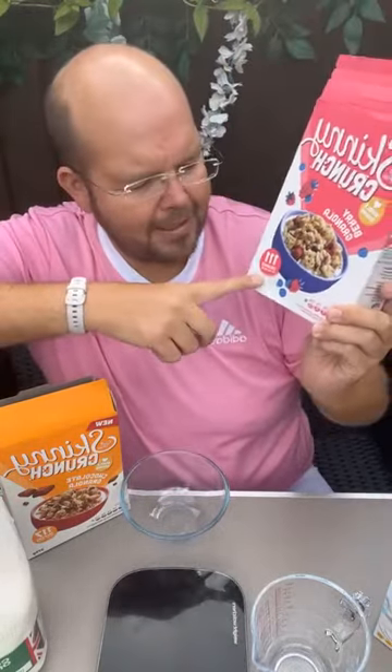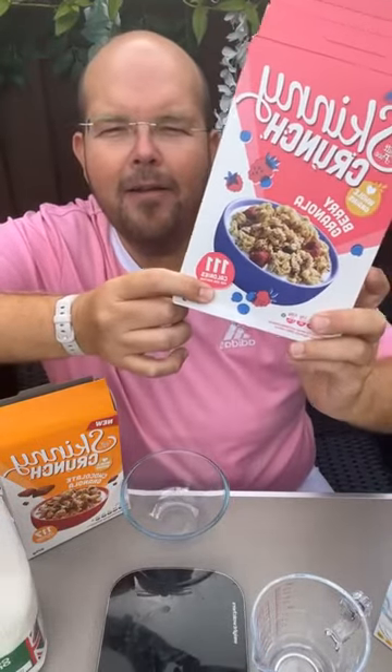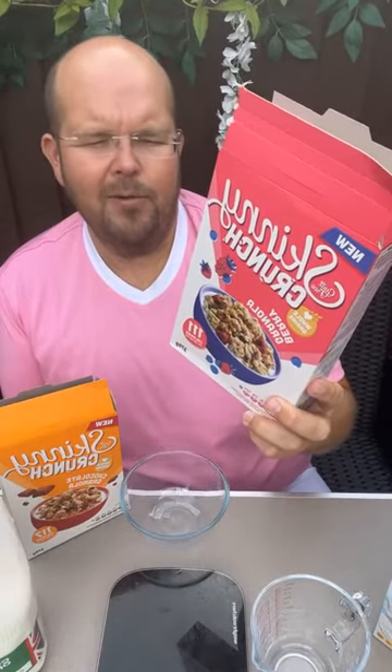What really sticks out on the box is 111 calories per 25 grams, which is really important — which is why I've got my scales here. We are going to weigh out 25 grams so you can see what that looks like. But before we do that, let's go through the ingredients. Protein-wise, there's 1.3 grams of fiber per 25 gram serving, which is not much, and protein is 2.5 grams — so a tiny bit of protein.